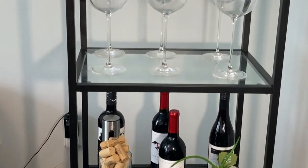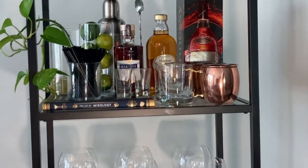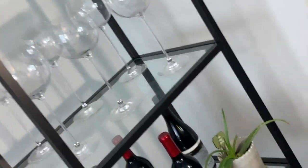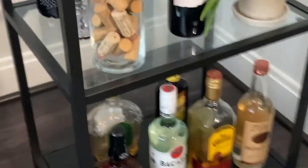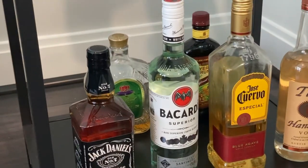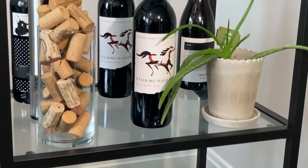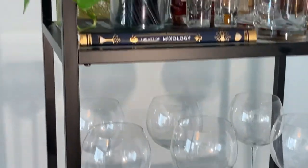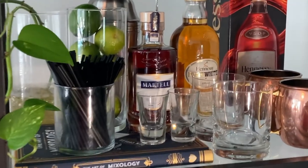Here it is — the grand reveal! I am in love, you guys. It's so cute, it's giving me the vibes. The only thing I'll say is this bookshelf isn't the sturdiest, so keep weight distribution in mind across the shelves. If you live somewhere with earthquakes you might want to secure it to the wall, which you can do — but I am in love with how it turned out.